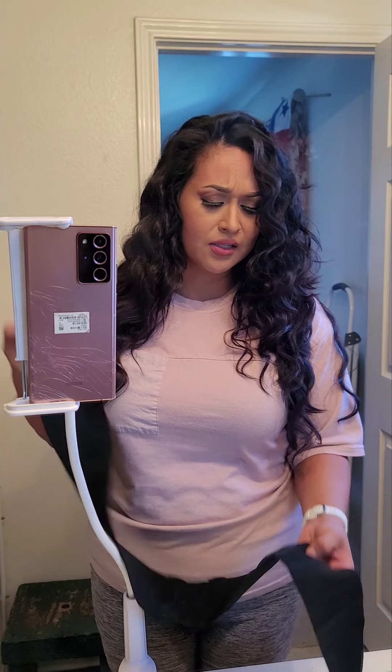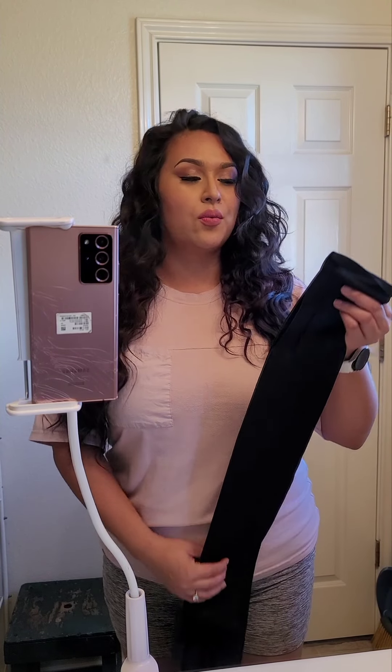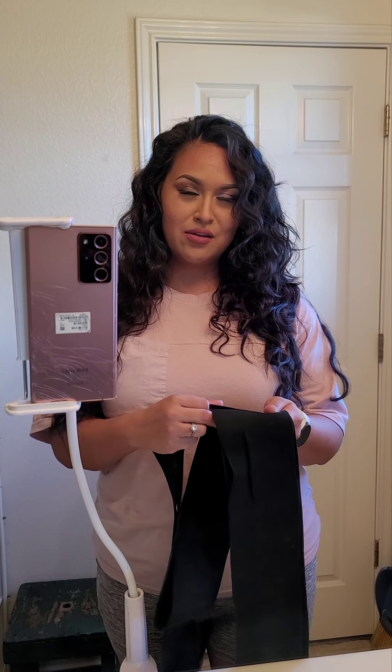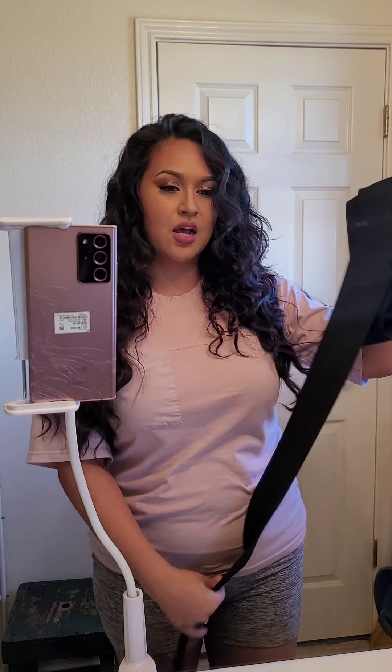I went ahead and got the Snatched Fit waistband on Shapellx — I don't even know how to say it. Anyway, I did have some problems with it honestly. It does have the little band right here that you use for adjusting, and it comes with multiple elastic areas.